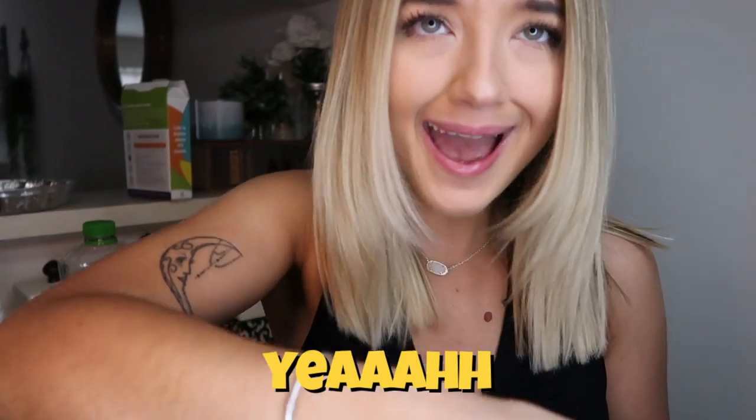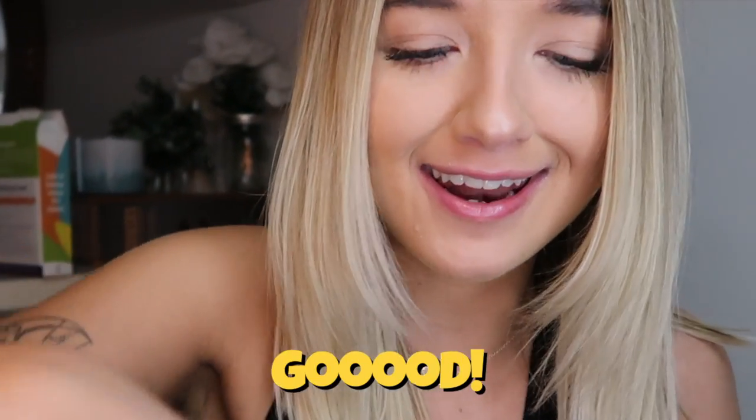You can always tell by the cake batter if it's going to be good or not, I feel like. Mmm, yeah, that's good. Okay we like that. This should turn out good.